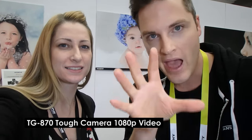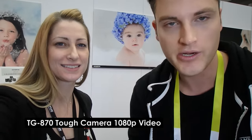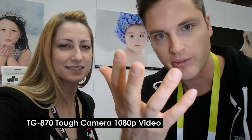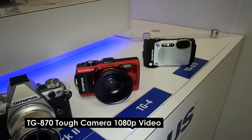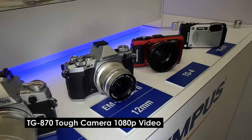This is actually the footage from the TG-870. We have it on selfie mode, so this is what it looks like. This is what the audio sounds like in the room here. We've got the flip-up screen, so we're able to look at the lens, and we'll flip and show a few other angles with it right now.